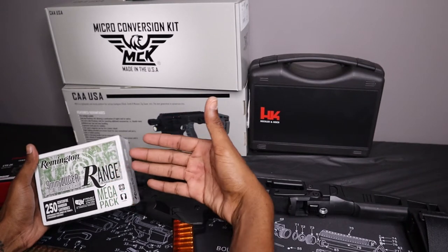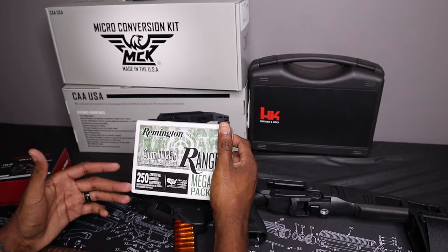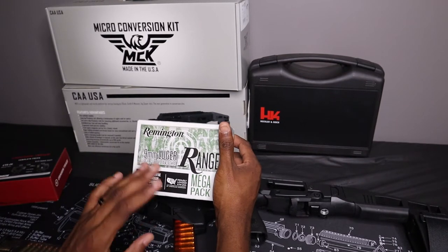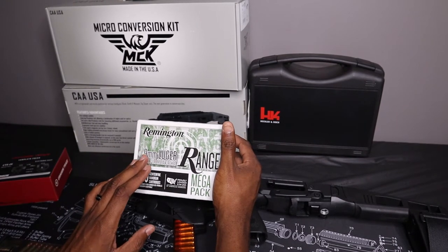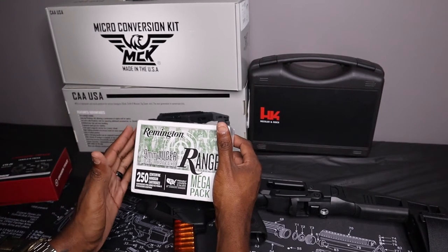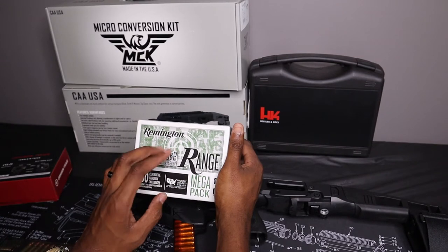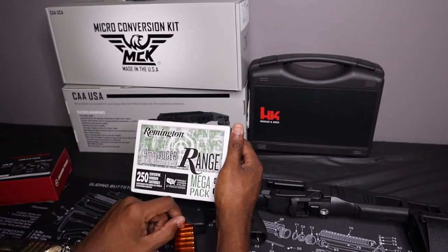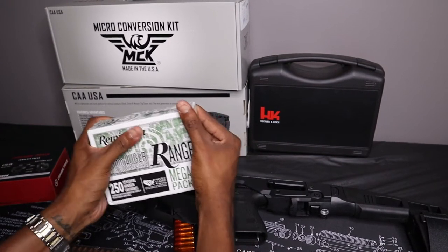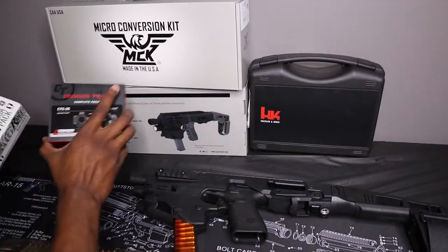Don't feel like you have to rush out and buy 9mm right now when you can find good deals. Just be patient whether you have to be at your local store before they open or if you have to shop online. AmmoSeek.com is going to be a fantastic resource — it searches pretty much all the websites out there and lets you figure out what has the best deals. Just go to your local gun stores, be patient, and don't overpay for firearms, ammo, or accessories.